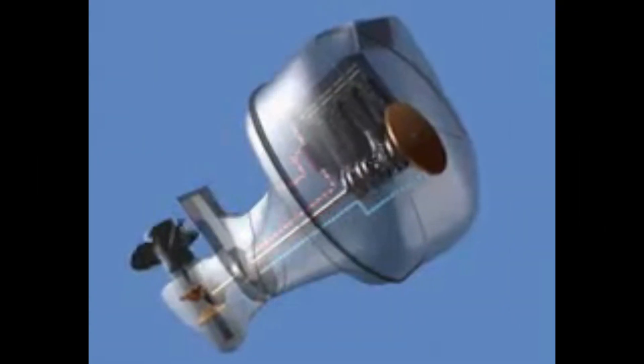How does the outboard motor cooling system work? The cooling system on an outboard motor operates similarly to a car engine. It uses a water pump to circulate water from the surrounding body of water and pump it through the engine block. The water absorbs heat from the engine, which is then released back into the surrounding water, keeping the engine at a safe operating temperature.